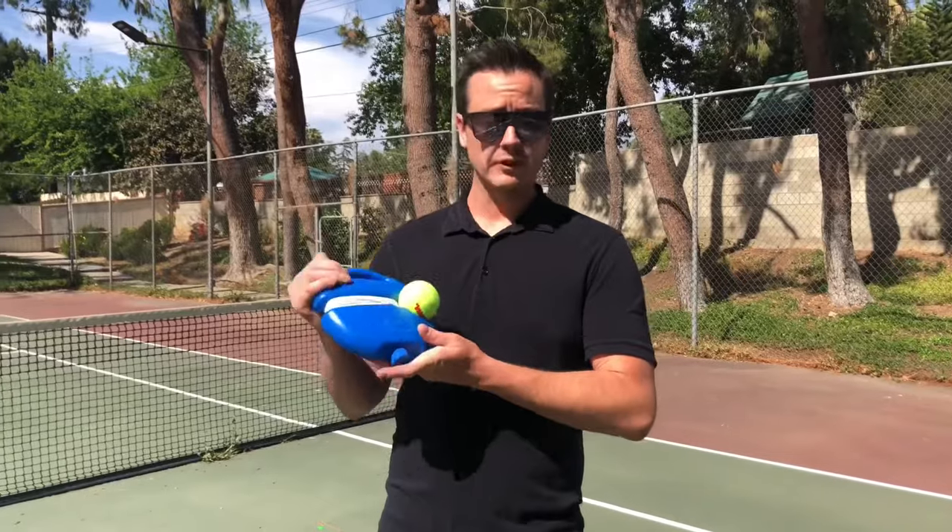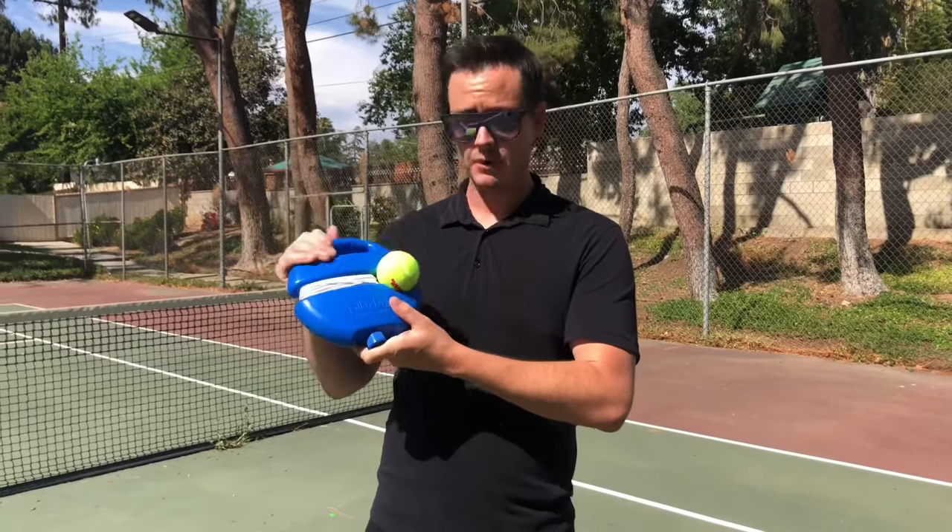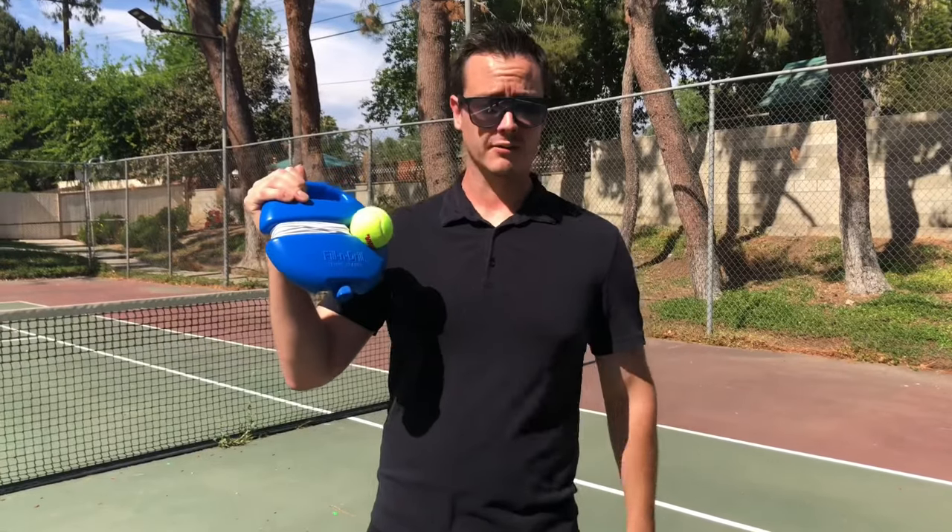Alright guys, so we just filled up our Fill and Drill tennis trainer with water and now we're gonna put it to the test on our tennis court here. So let's give it a shot.